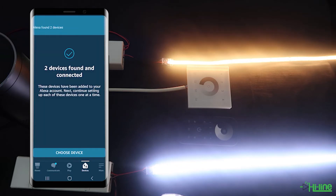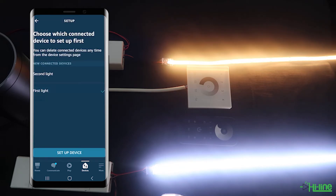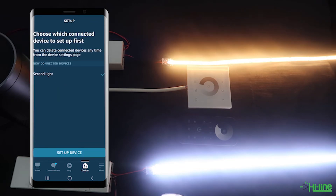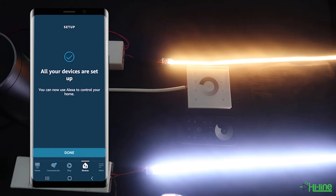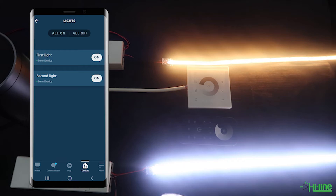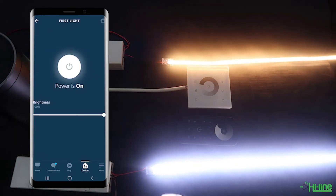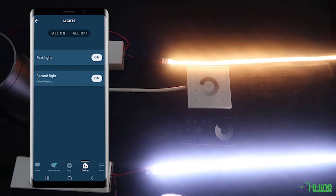Once that is done, two devices have been found, so we're going to go ahead and choose the devices. We'll set up the first light first — tap set up device, skip the groups step, continue, and do the same for the second light. You can rename the light afterwards if you want to. Tap continue, then done, and now we should be able to control the LED controllers from the application. We can turn the first light off, turn off the second light, and everything seems to be working fine. You can also adjust the brightness, and we can control the LED controllers from the Amazon Alexa application.